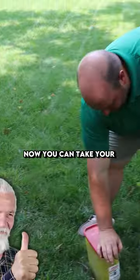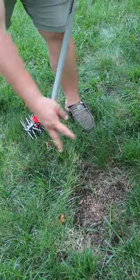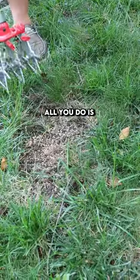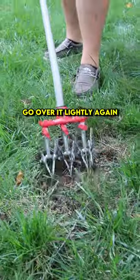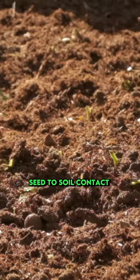Now you can take your grass seed and put it in this area, and then all you do is just kind of go over it lightly again. All you're trying to do now is get really good seed to soil contact.